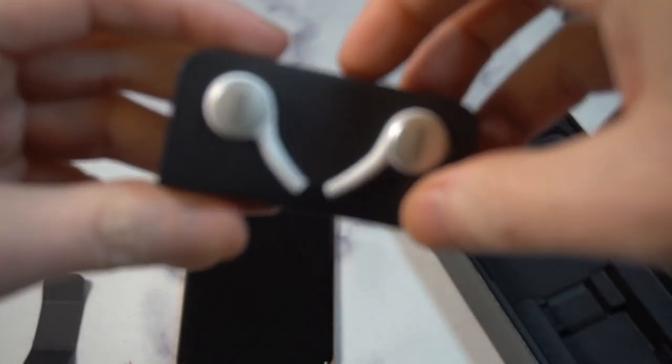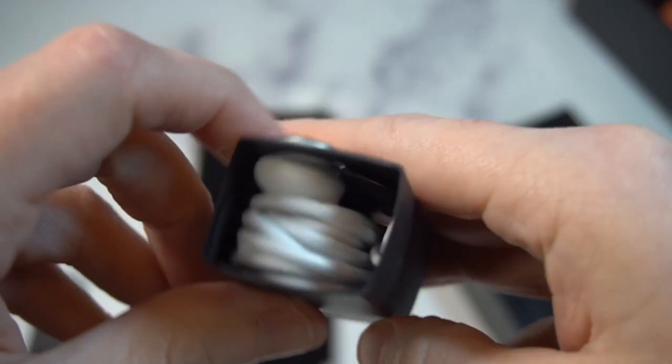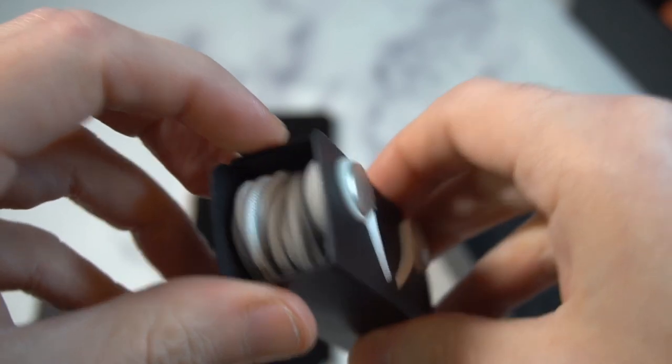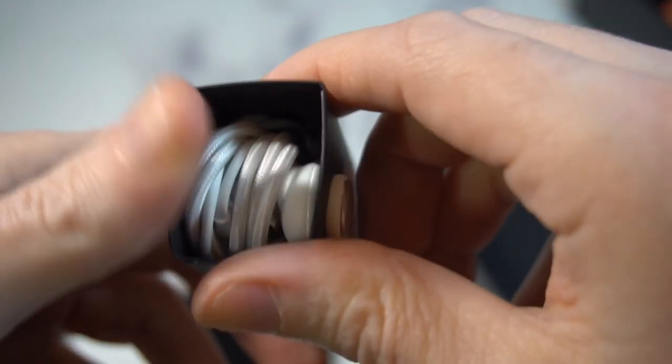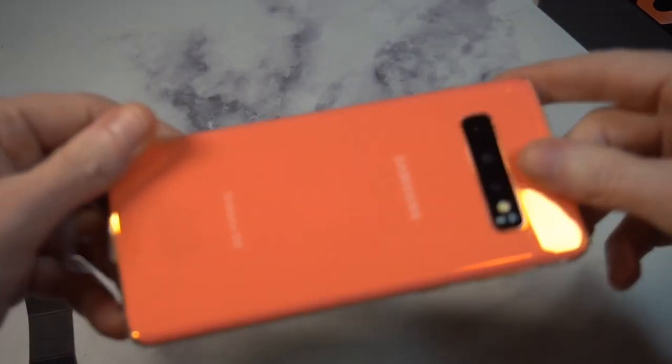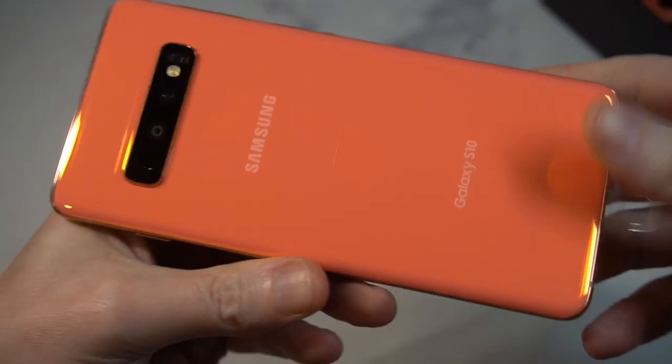You've got your AKG earbuds — I haven't really checked these out yet for the other two versions, but AKG always sounds pretty nice. That's pretty much it in terms of what's in the box. Now I'm curious to see how this pink is going to look.